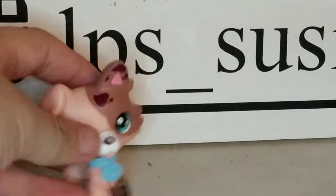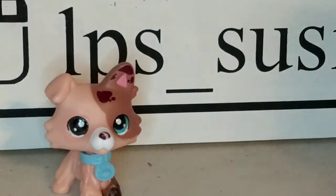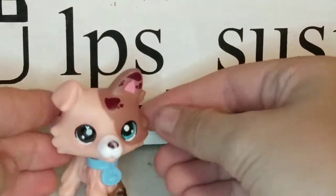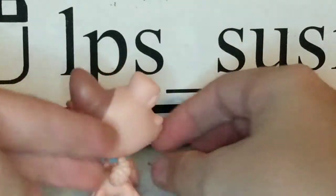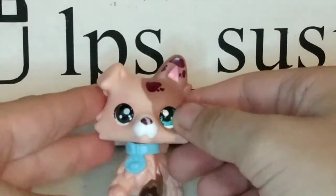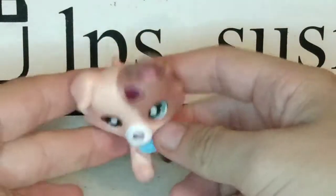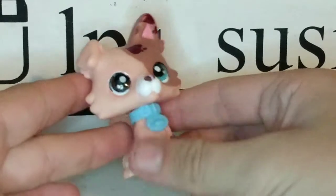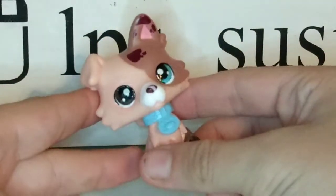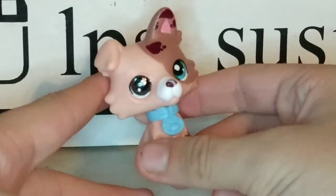The next one — you guys don't know how long I've been wanting this one. Ever since it came out, I've been wanting it, and I finally have it in my collection. It is so cute. His name is gonna be James, and he is gonna be in so many videos. It's gonna be crazy. I love this one so, so much. It is adorable.